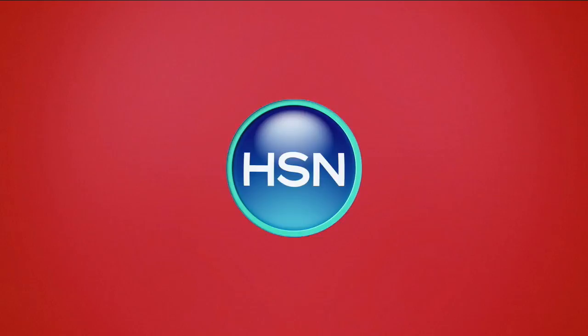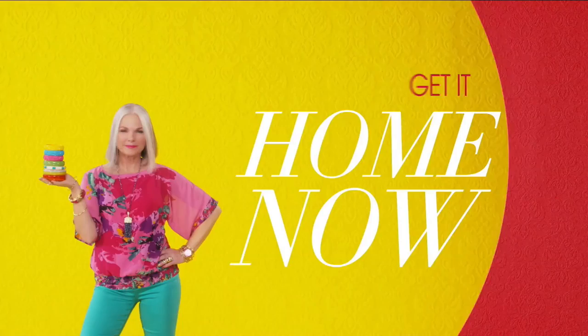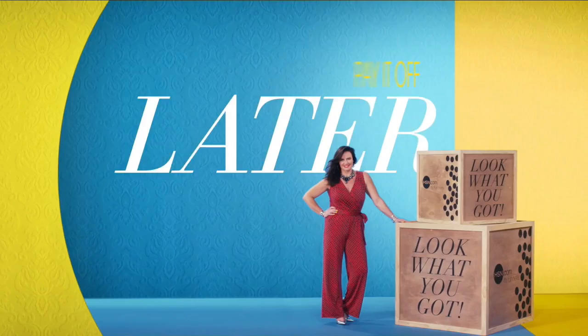There are so many things to love about HSN, but one thing that makes shopping here fun is Flex Pay — get it home now without the stress of paying all at once. Why pay the full purchase price today when you can pay over time? Buy what you want now, pay it off later with your credit or debit card. Flex Pay — it's that easy, exclusively at HSN.